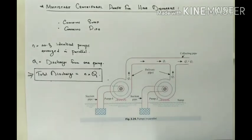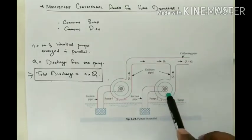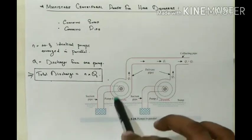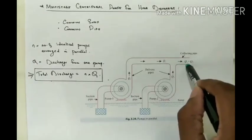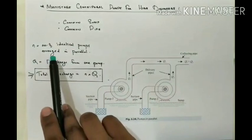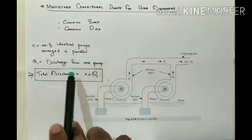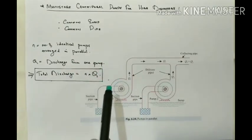Another important point to note is that each pump is working against the same head. On the mathematical side, if n is the number of identical pumps arranged in parallel and q is the discharge from one pump, the total discharge is given by: Total Discharge = n × q.